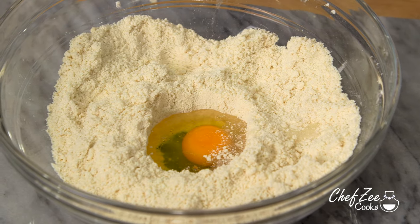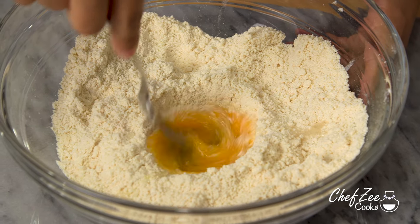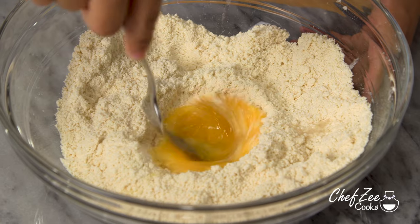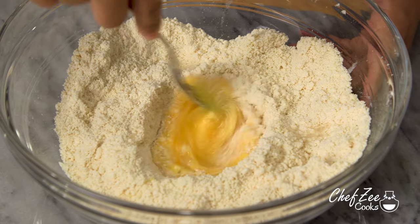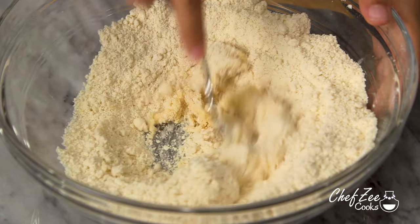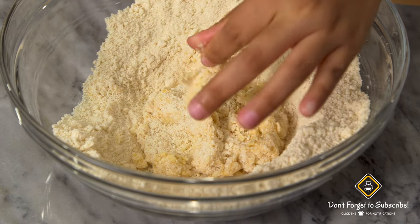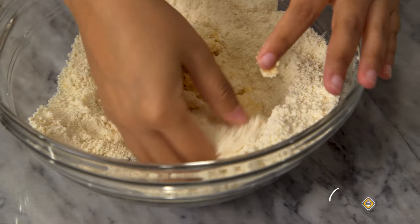I like to add the water a little bit at a time because it's easier to add than it is to take away. Once you whisk together the egg, we're going to very gently start adding in some of the flour, and after a little bit we're going to put the fork aside and finish mixing the dough with our hands.